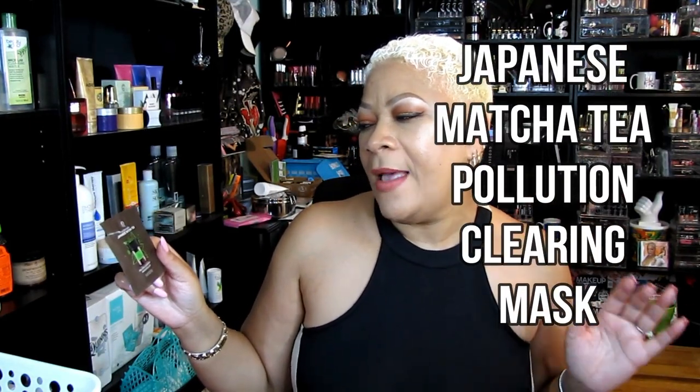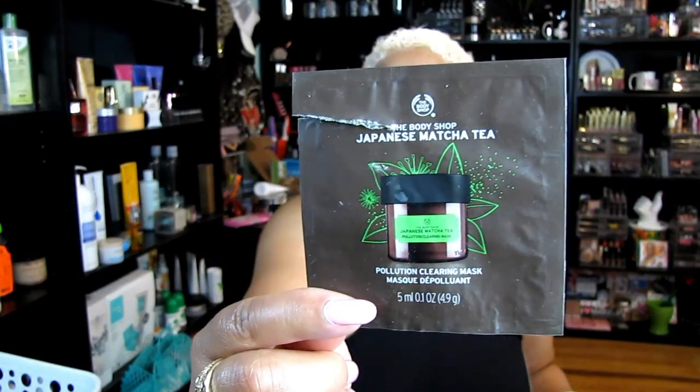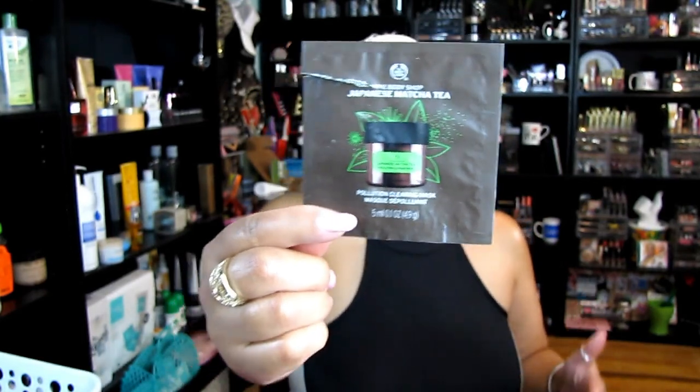This was from the Body Shop — I'm an affiliate of theirs. This is the Japanese Matcha Tea Mask, a pollution-clearing mask. I can't smell it now but I really liked it a lot. I'll have links below for all these items in the description box.